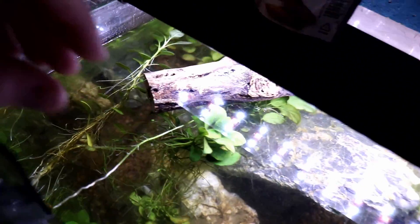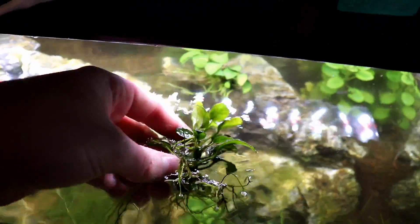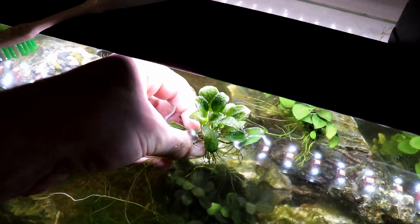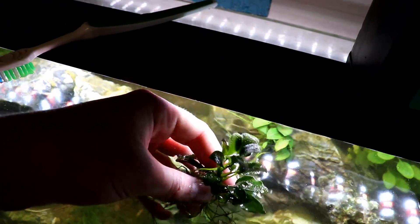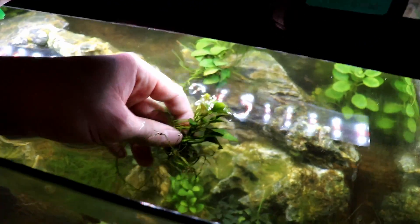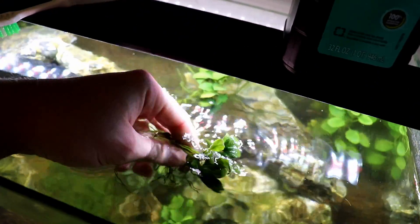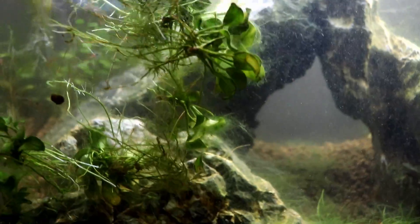If you can remove plants from the aquarium, like these anubias that just pull right out, this is the safest way to treat them. Take them out, put them in a little tub, spray the plant directly, let them sit, and then put them back into the aquarium after 10 minutes. You don't have to worry about harming your fish or anything else that's in your tank. Let's show an example of that.